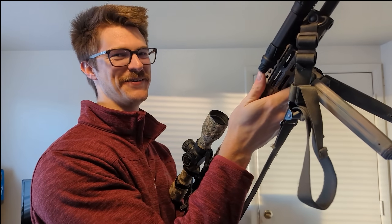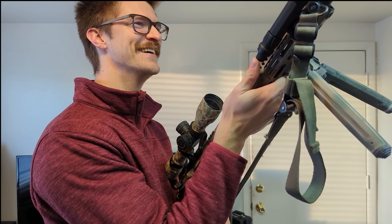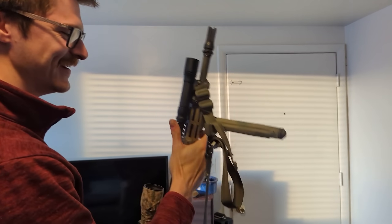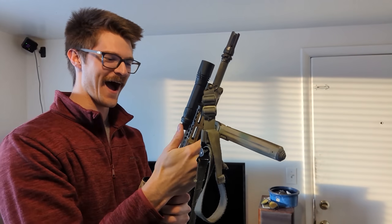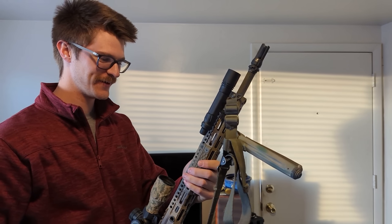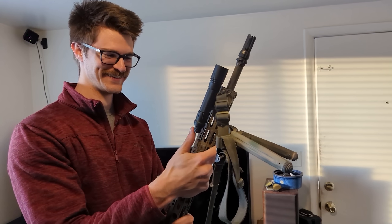Closing thoughts on the nipple — it's kind of fun to play with. There's definitely a marketing strategy there. One concern: it might actually increase white light negligent discharges because someone's just going to want to fondle it.